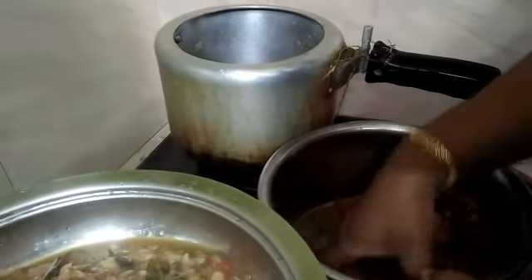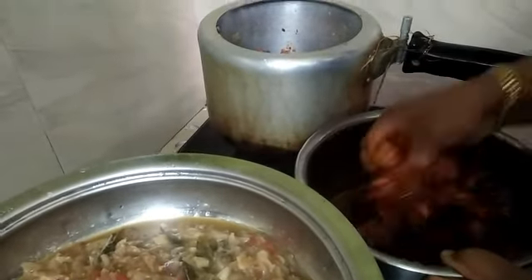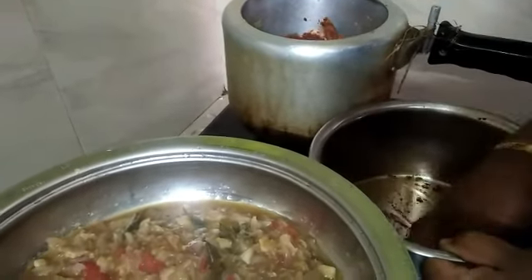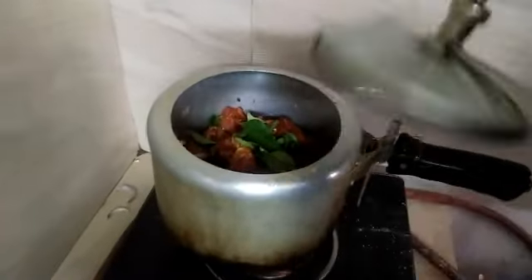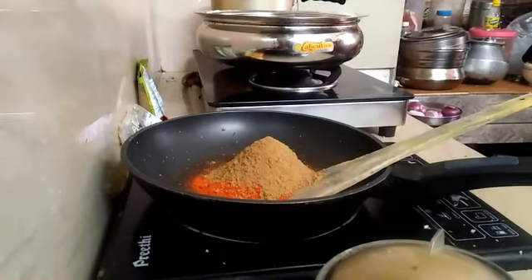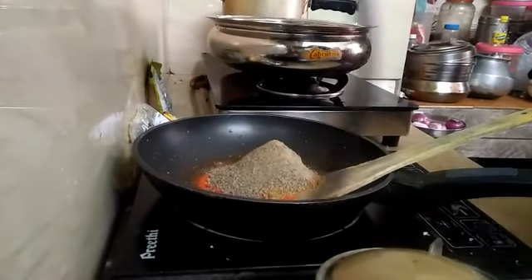I will eat a little masala. I will make a little sauce for the roast. We eat a little bit of chicken. If we eat a little chicken, we will eat a little curry.